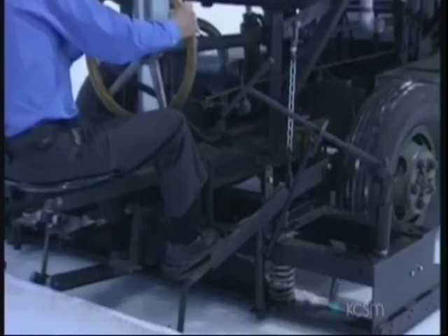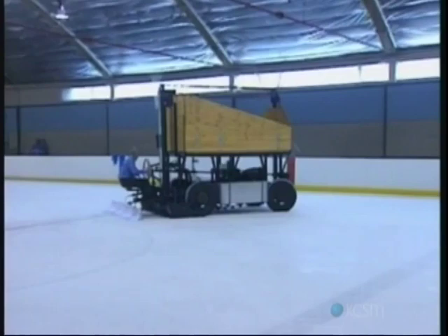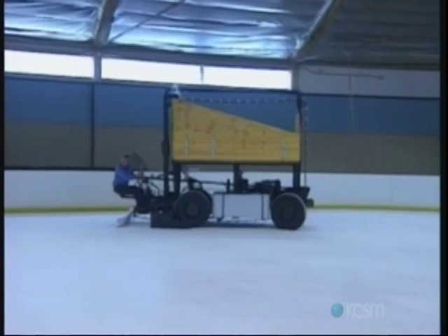There it goes, look at that thing. Might be a little slick there where I've been, so be careful. It looks old-timey. Look at that — you can see the ice coming off the conveyor belt coming across the front.